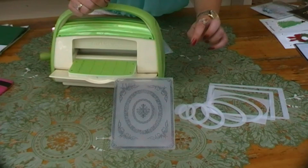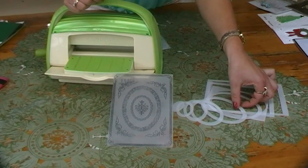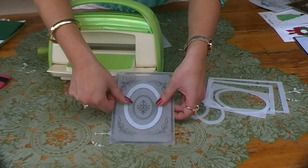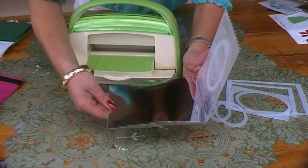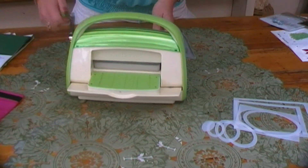Simply select which pattern you want to do — in this case we'll select the Oval Pattern. Pick your Oval Out from the Inside Out Embossing Plates and place it on top of your embossing folder. Place your paper inside as you normally would do.